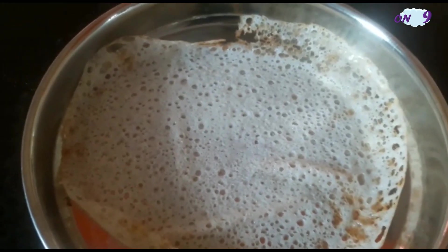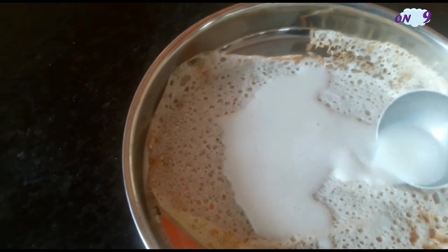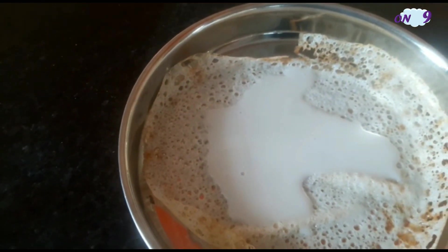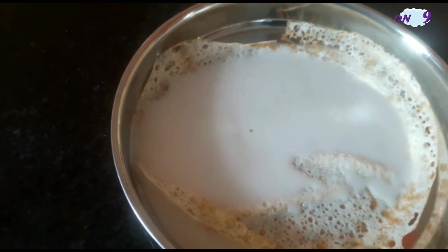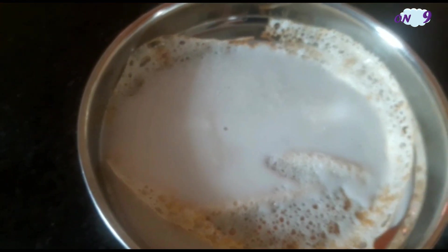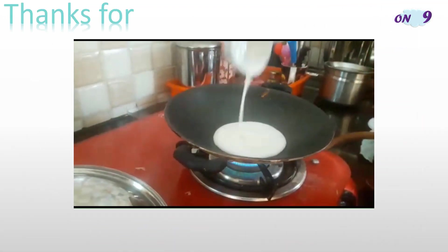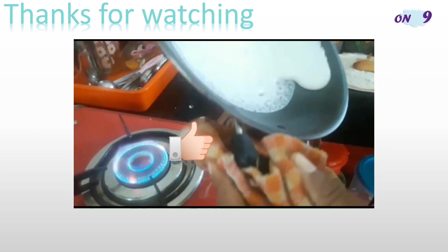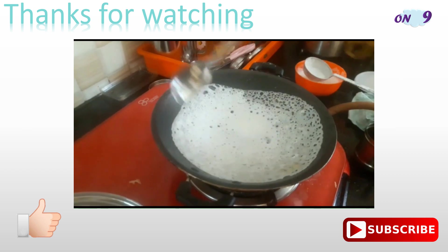Just take it out — our tasty appam with coconut milk is ready, serve hot! Thanks for watching. If you like the video, click the like button, and for more videos subscribe to my channel. See you guys!